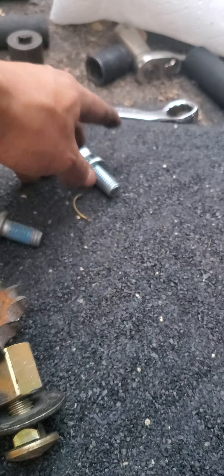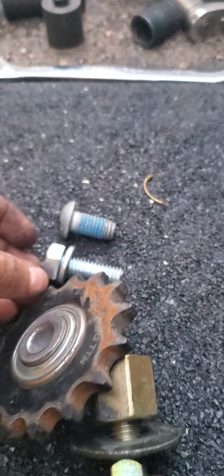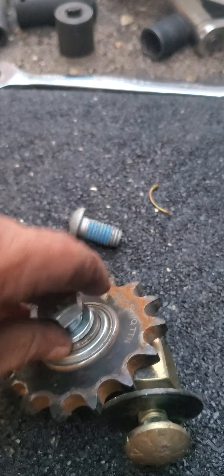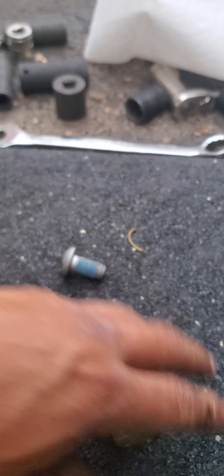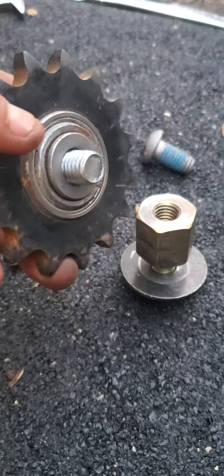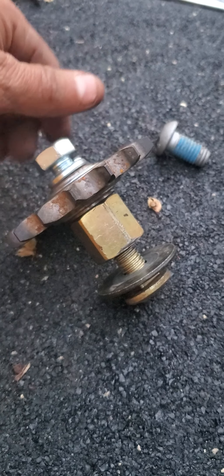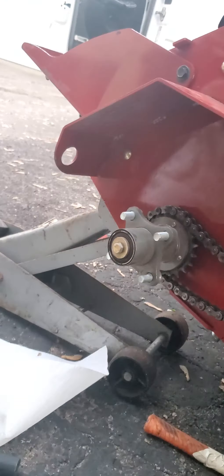So I went to Ace Hardware and got this bolt — I don't know what size it was, but you can tell it's longer, like a one-inch. It's standard, not metric. It goes here, you tie it up, and with the lock nut it really helps to keep the sprocket tight enough so the chain doesn't get loose. Every two or three days you need to remove the tire — it's a lot of work and you don't want to do that.